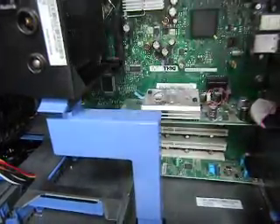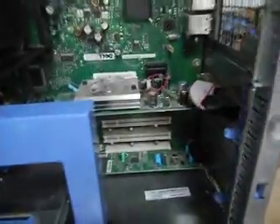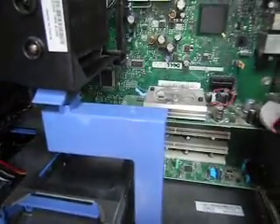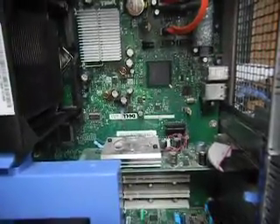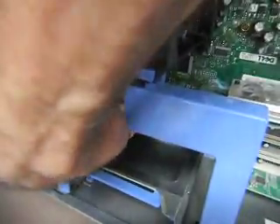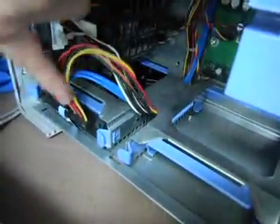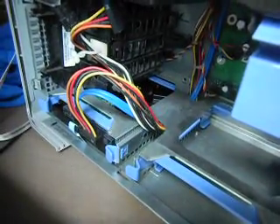They say that 80% of dust comes from human skin flaking off. One way we can avoid this is to not wear shoes in the house, because shoes track in dirt from other places. I think that's the hard drive down here, because there's these wires coming in — that looks like a hard drive.